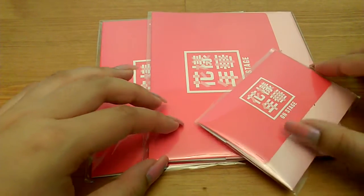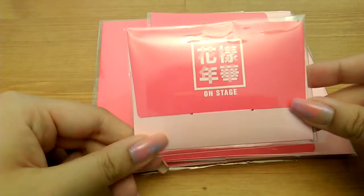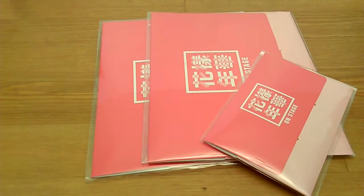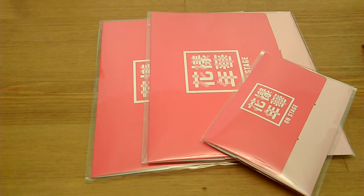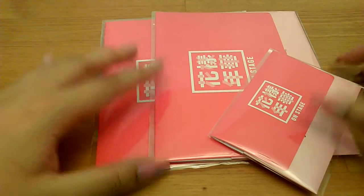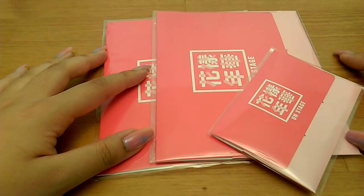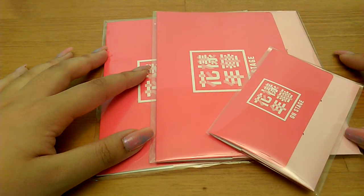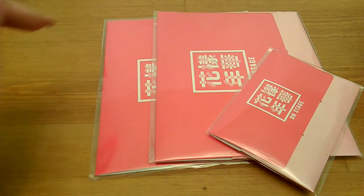Hello everyone, I have a small unboxing for today — also Bangtan onstage photo set and photo cards, mini photo cards. I got these from Paramountain on Tumblr and she's really awesome, really responsive and sweet, and I totally recommend her to all of you. She does more than just Bangtan — she does other groups like BAP and Japanese groups too.